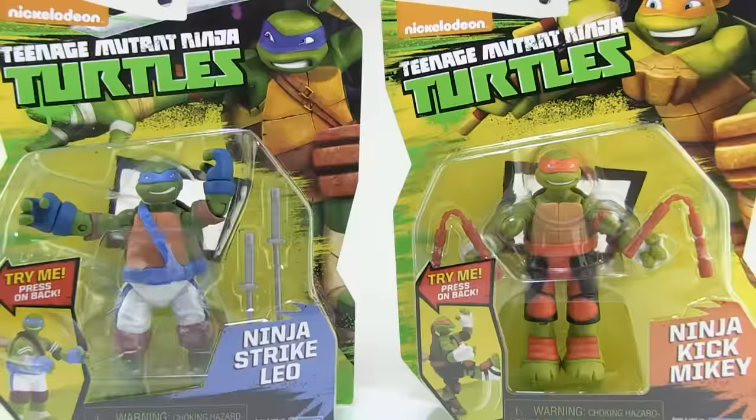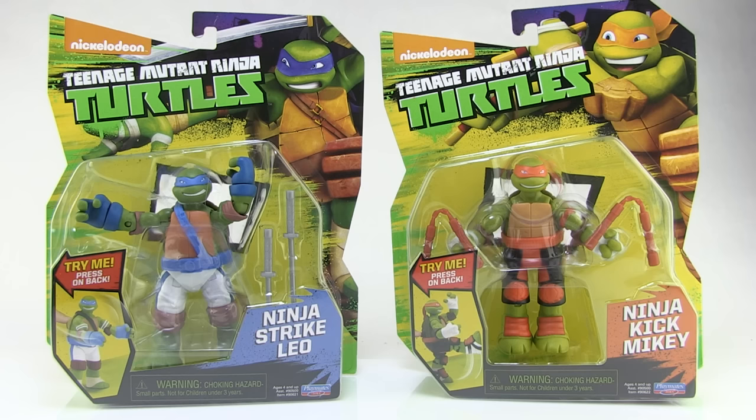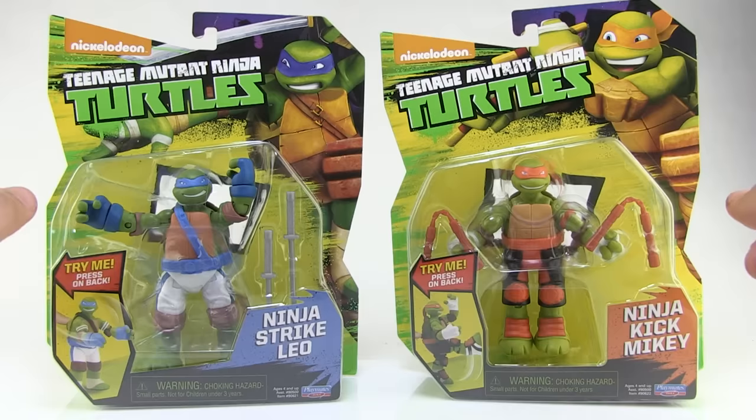Hey guys, I'm Pixel Dan, and this is a review of the Nickelodeon Teenage Mutant Ninja Turtles Ninja Strike Leo and Ninja Kick Mikey. We've got two more versions of some of the fab four hitting store shelves right now — ninja versions of Leo and Mikey. And I know what you're thinking: these guys are already ninjas, so how do we have ninja versions? Well, it's the new action features that are built into both action figures.